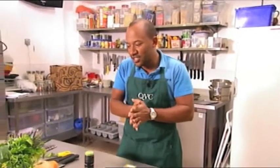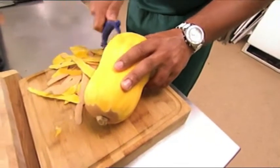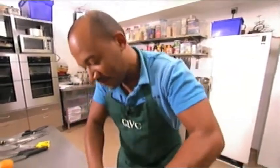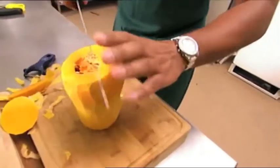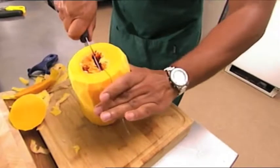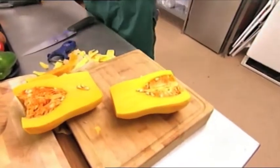The first thing I'll generally do is peel the butternut squash, because of course that's got to go into the oven. I love that vibrant yellow colour of it, it's just lovely. I'll take the ends off first, and then of course we need to cut it down the middle and just scoop out the seeds.